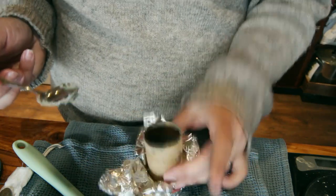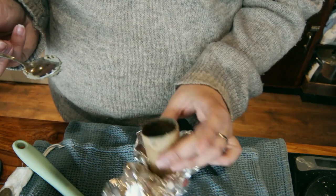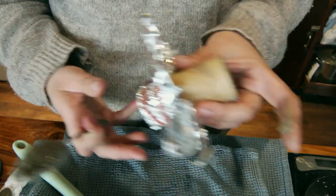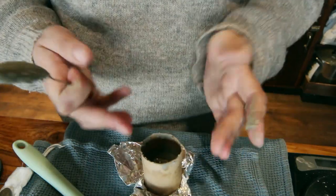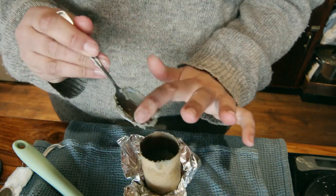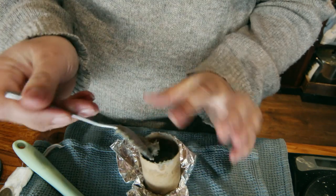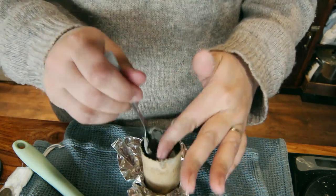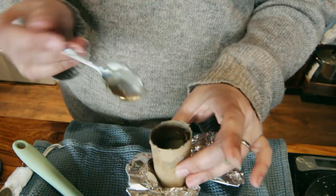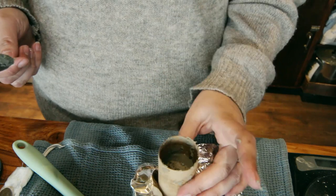Once you're happy with that, sit it somewhere to set. It'll set over the next hour or two, and once it's set it's really easy to squeeze the sides and push it up from the bottom — it'll pop out the top like a normal deodorant stick. We just apply this once a day in the same way you would with normal deodorant and find it quite effective.